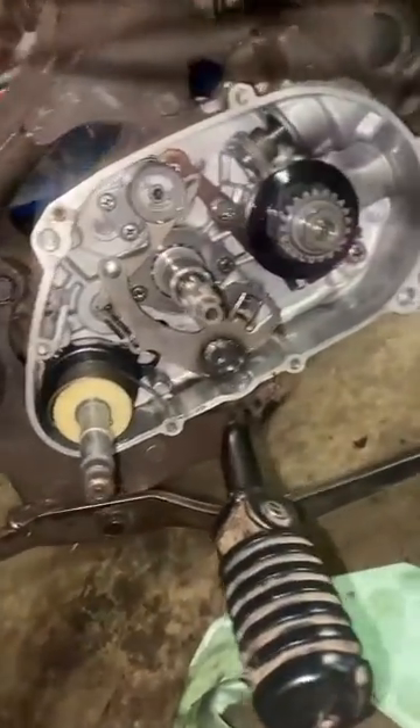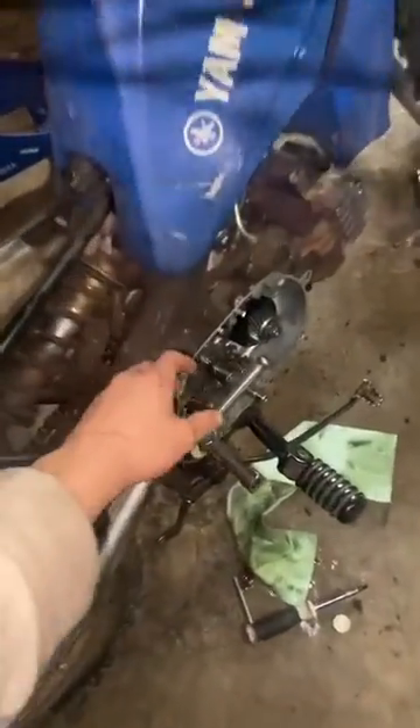Anyway, this basically should be it. Let me get the kickstarter to show you guys that it's working. Awesome.